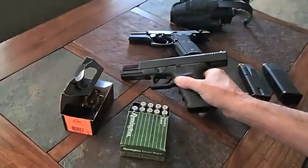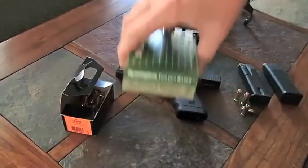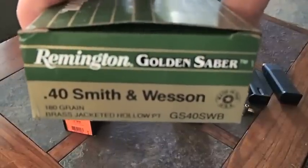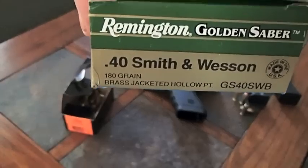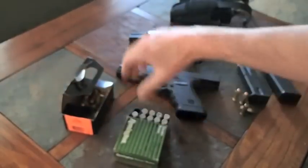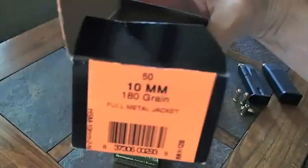Let me show you something here real quick. Here's a box — these are 180 grain jacketed hollow points — and here's a box of 10mm, some good old full metal jacket 10mm rounds.